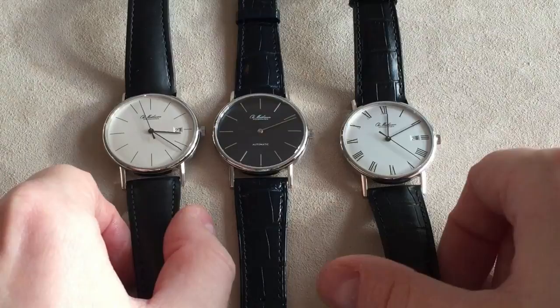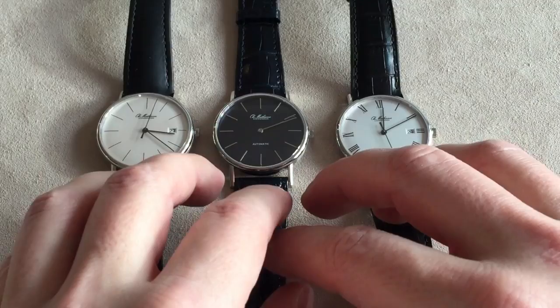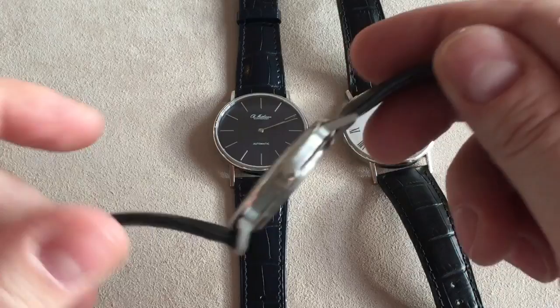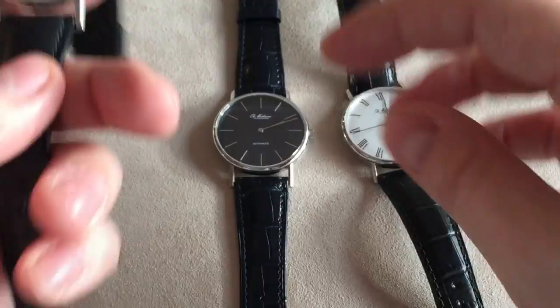The price for these watches is just about 2,200 US dollars. Inside ticks the Swiss movement ETA 2892-A2. So you get a very slim watch with a very proven Swiss movement, which you can easily get serviced when the time comes, because a lot of watchmakers actually have the parts for servicing this movement.